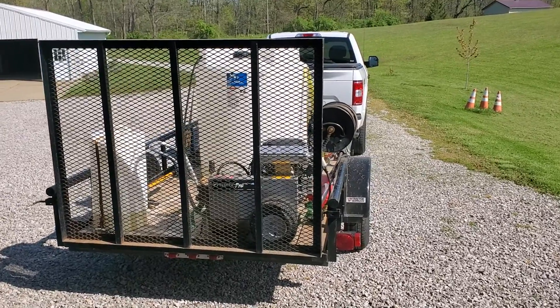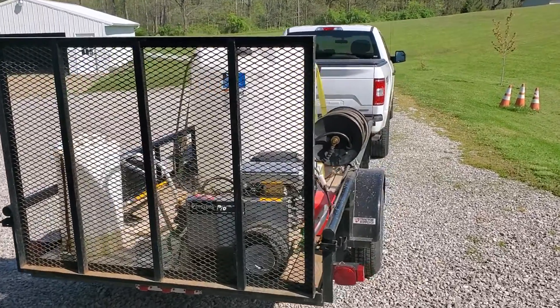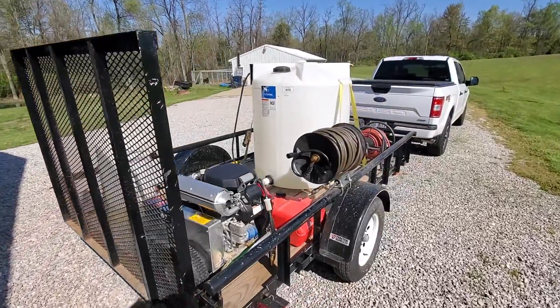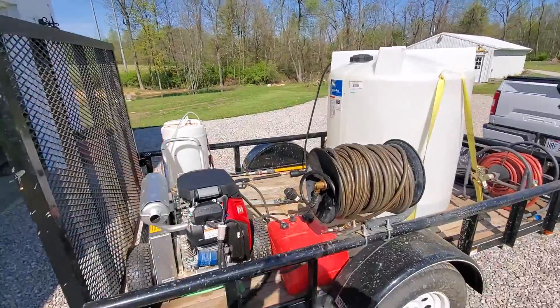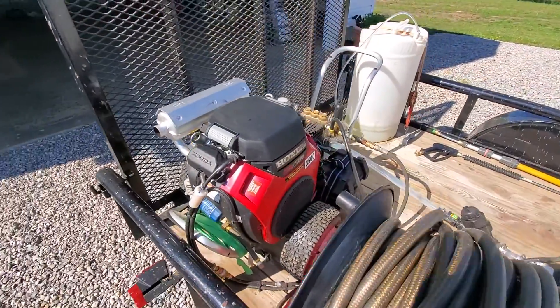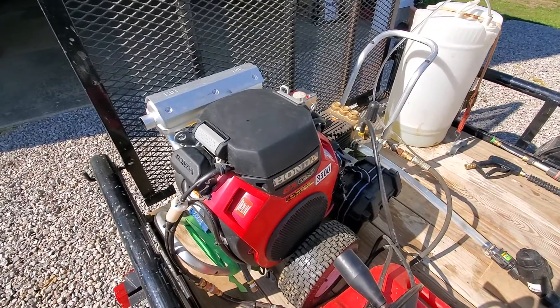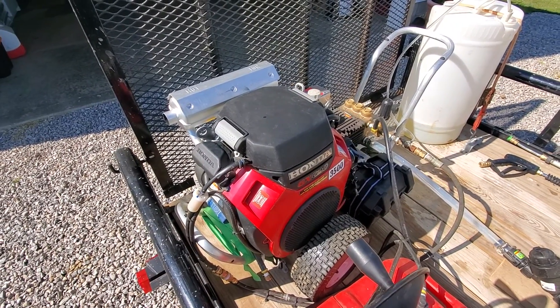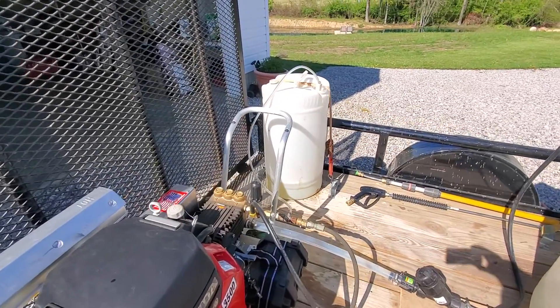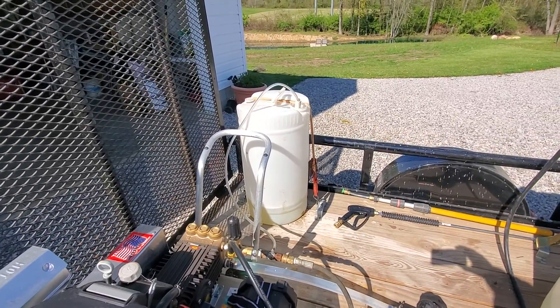Hey everybody, just want to give you a chance to look at my equipment so you get an idea of what I use when I'm doing my power washing. Right here is the eight gallon a minute — that's right, eight gallon a minute, 3500 PSI — should take care of anything high up. And there's the chemical tank I draw all my chemicals from.